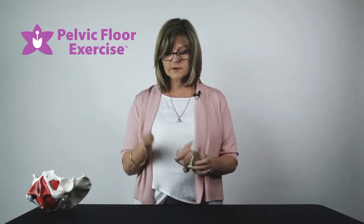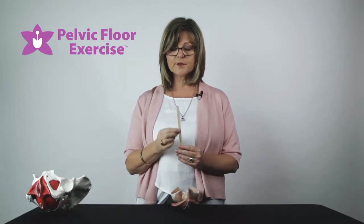So as one of our measurements in the clinic, we will often use the popstick, which is also used to do a prolapse staging measurement by gynaecologists and physiotherapists.